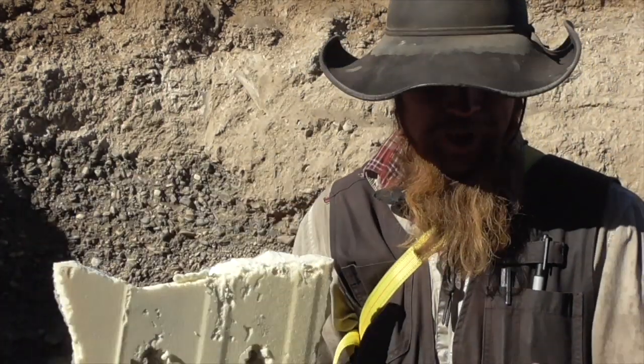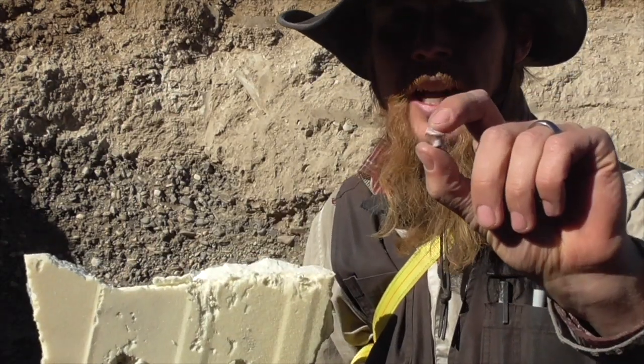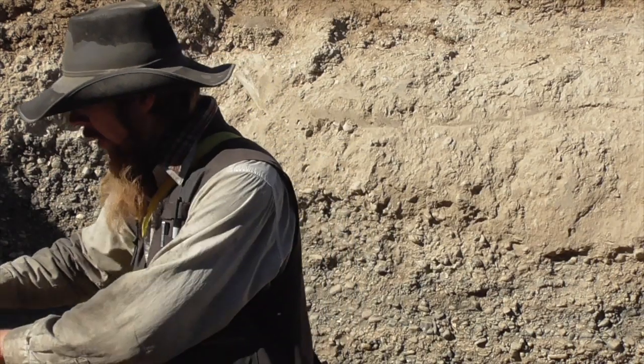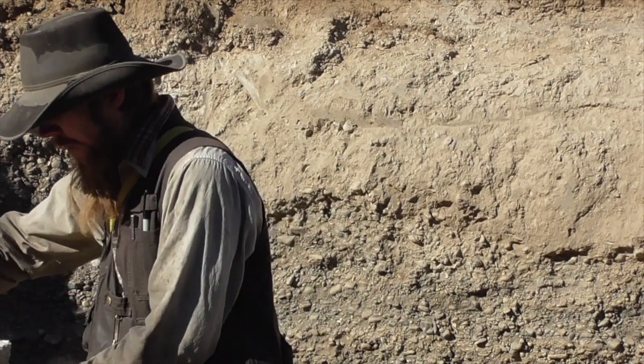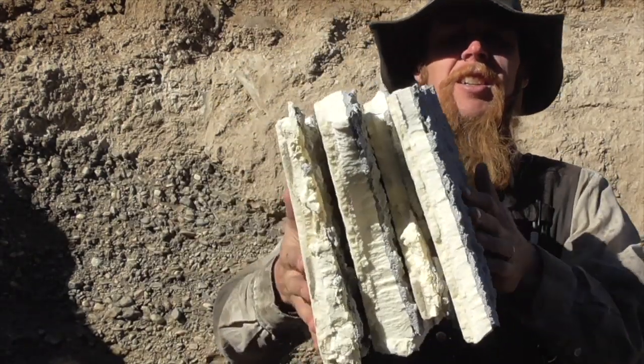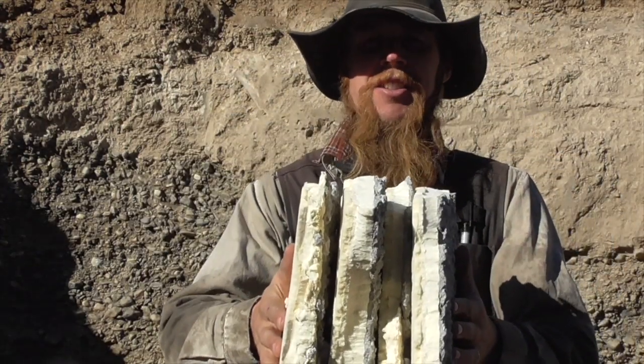By stacking up enough layers of this, we were able to catch the bullet. On the first shot it took five layers, and on the second shot it took four. So you're looking at that thickness of material.